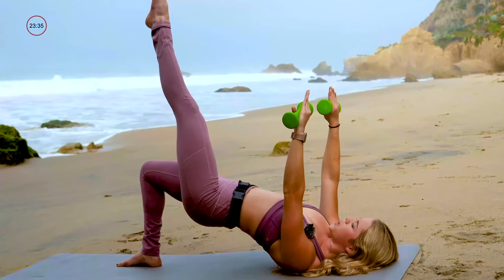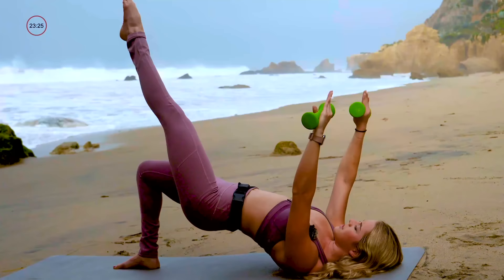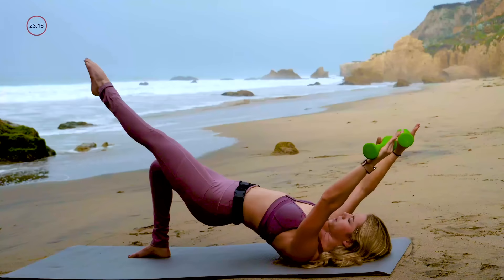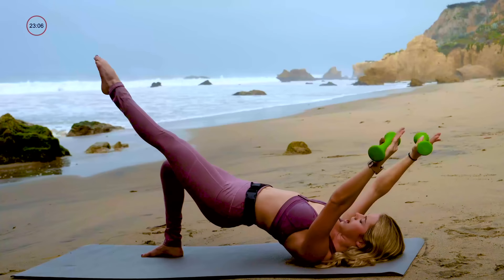As you lower your left leg down to 45 degrees, reach the arms overhead. Then exhale, lift everything back to the sky. Inhale as you lower, exhale as you lift. Going slow, keeping your torso very still here. Try not to let the pelvis shake side to side — if you've got that cup of coffee on your belly button imagery in your mind, try not to spill it. Find that breath: inhale apart, exhale together. And last one, inhale apart, exhale together.